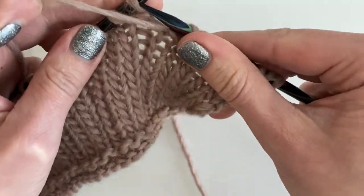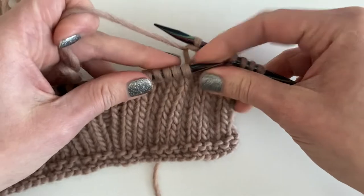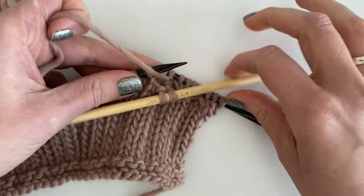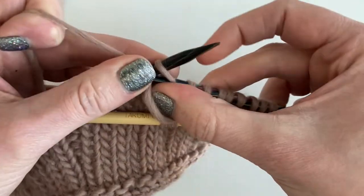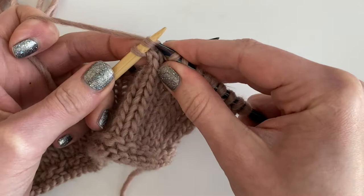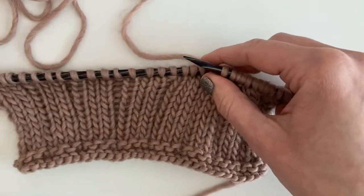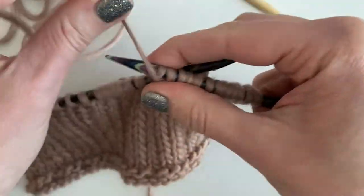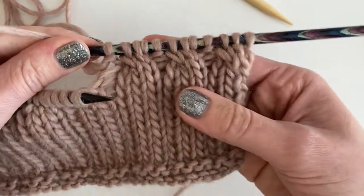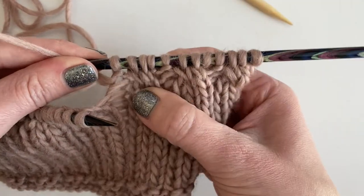Let me say it one more time. Two over one LPC, left purl cross: take those first two to the cable needle and hold it in the front, purl the third stitch, then knit the two from the cable needle. So you've got three left-leaning two-over-one LPCs, and that one in the back is purled.